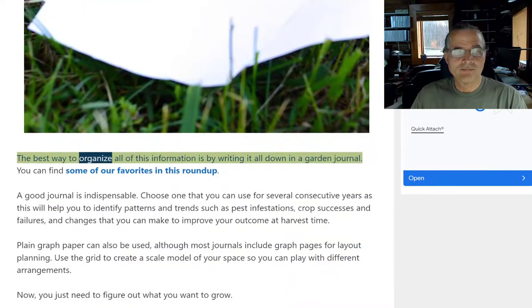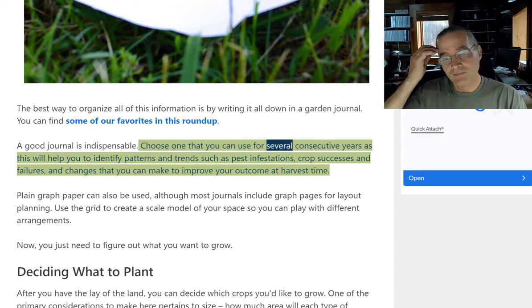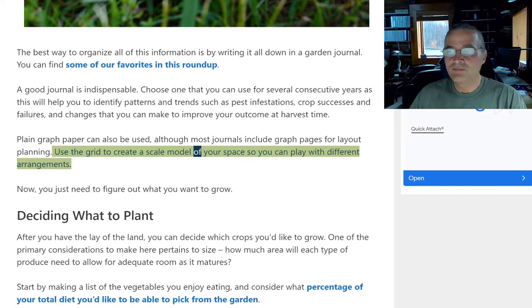The best way to organize all of this information is by writing it down in a garden journal. A good journal is indispensable. Choose one that you can use for several consecutive years, as this will help you identify patterns and trends such as pest infestations, crop successes and failures, and changes you can make to improve your outcome at harvest time. Plain graph paper can also be used, although most journals include graph pages for layout planning. Use a grid to create a scale model of your space so you can play with different arrangements.